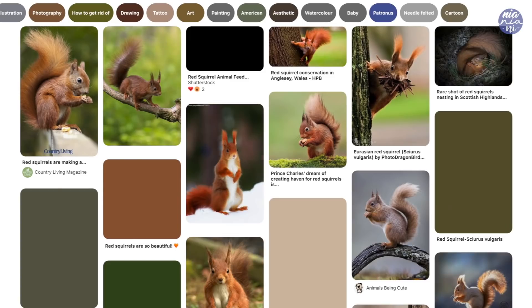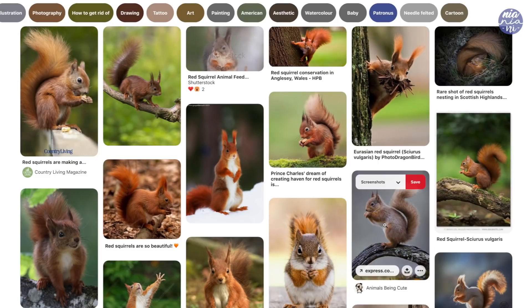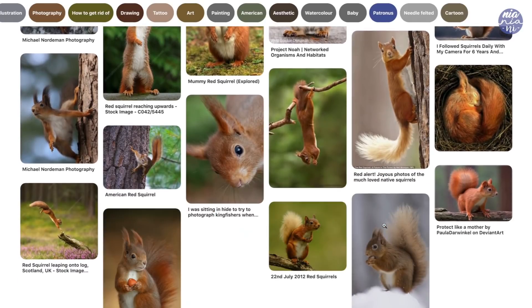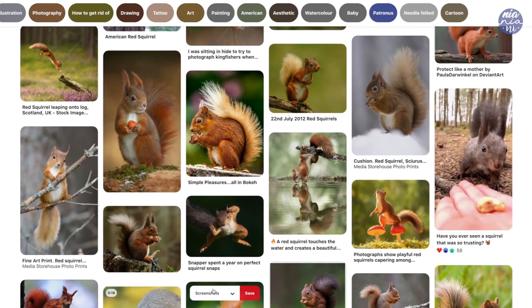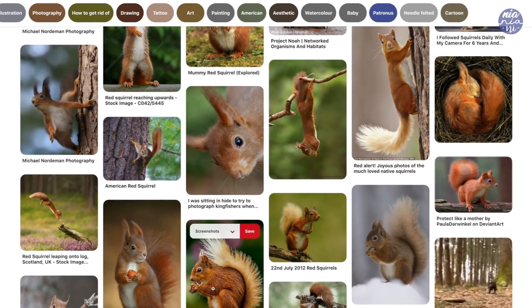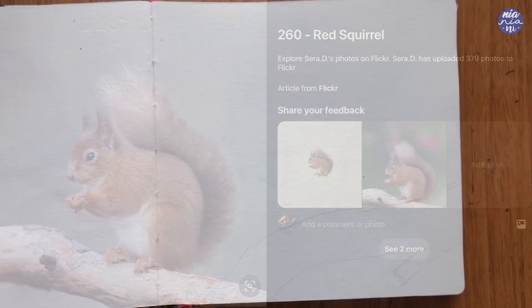I'm not the best with animal paintings, so before I approach these types of paintings, I always like to look around at Pinterest just to understand the anatomy a bit more, and also pick a pose that I want to work with. I want a fairly normal pose from the side so I don't have to deal with weird foreshortening, and Pam also requested for the squirrel to be holding an acorn, so I'm going to look for one where the squirrel has their hands together so I can slide an acorn in when I paint it. This is the picture that I'm going to base the pose on.